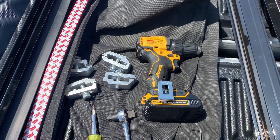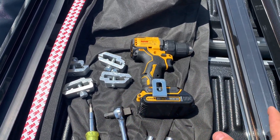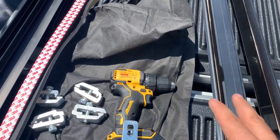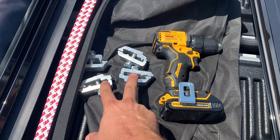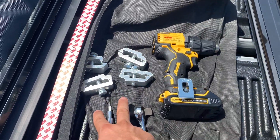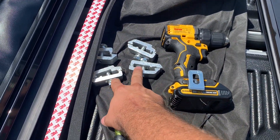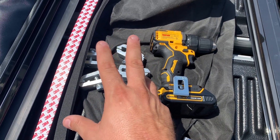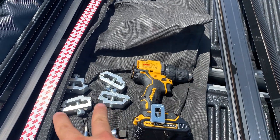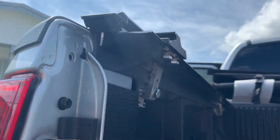One note: for some reason I think the guys that sent me the cover made a mistake. I didn't order the cover for my Nissan with the utility track. If you have the utility track, you only need two clamps. Obviously I don't have it, so I need three. I contacted them and hopefully they'll send me another clamp, so just be aware of that.